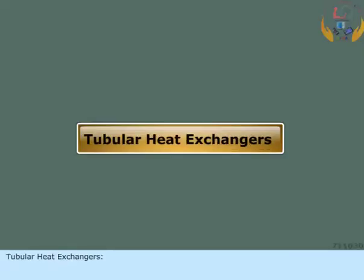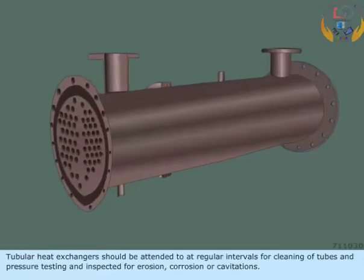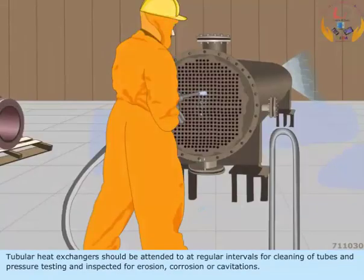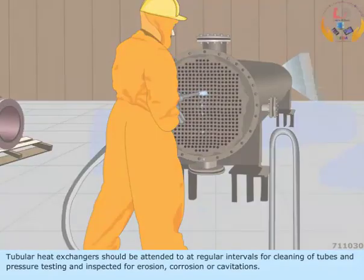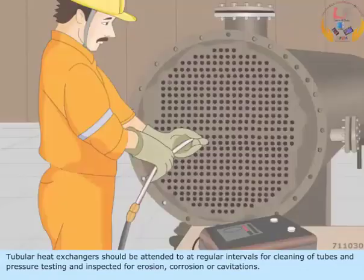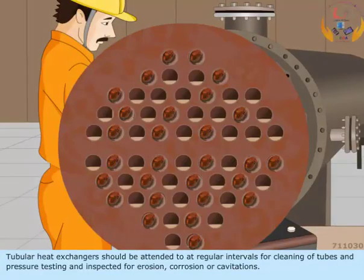Tubular heat exchangers should be attended to at regular intervals for cleaning of tubes and pressure testing, and inspected for erosion, corrosion, or cavitation.